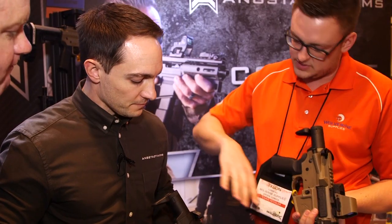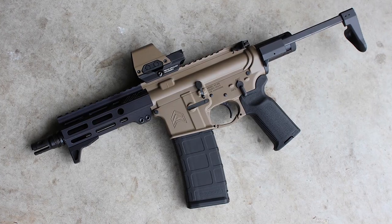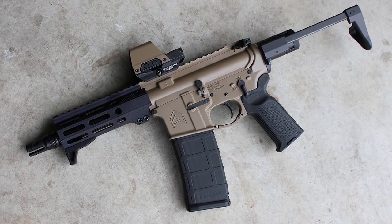The overall length of the entire unit is 14.7 inches with a four-inch barrel. This 300 Blackout build with a six-inch barrel comes in at about 16 and a quarter inches.